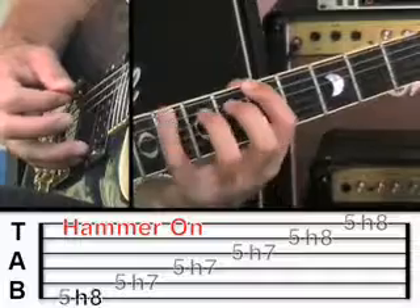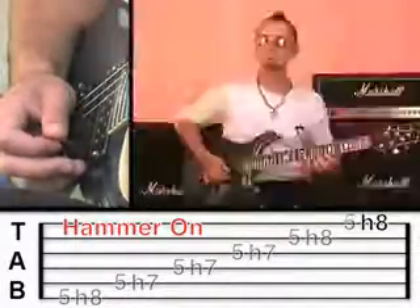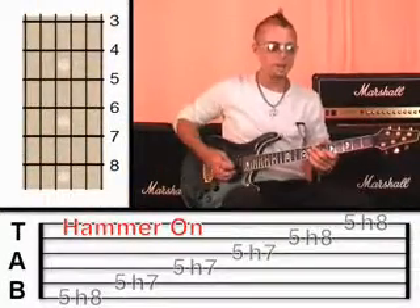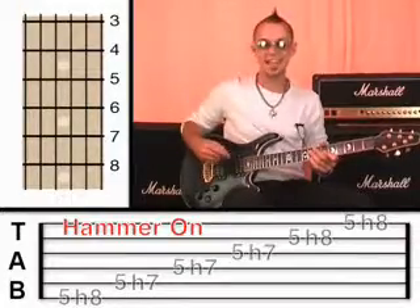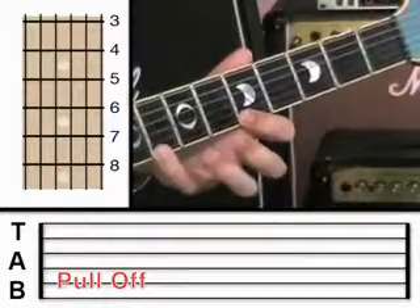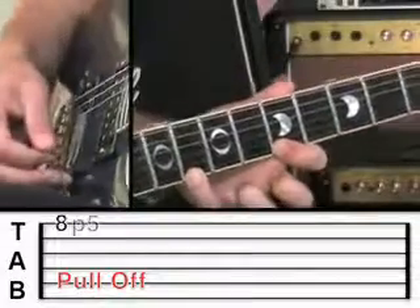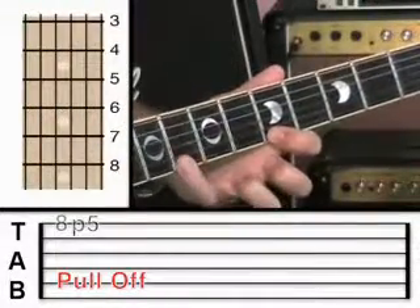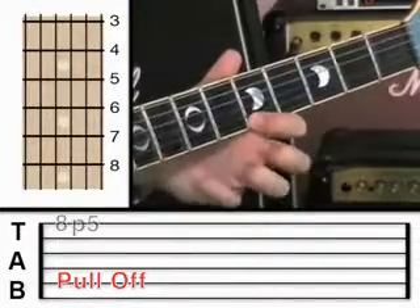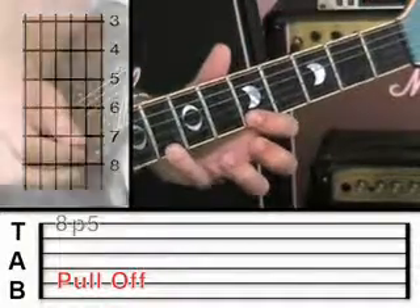Let me just play that at a slightly faster pace. That's the sort of speed that I want you to work towards — nice and fluid. Now, the opposite to a hammer is a pull-off. What that is, is when you hold both notes down at once — both fingers are holding down on the fret — and you pluck, and you pull that finger away. You pluck once, but it's the force of that finger pulling away on the string that actually plucks the string and creates the next note.